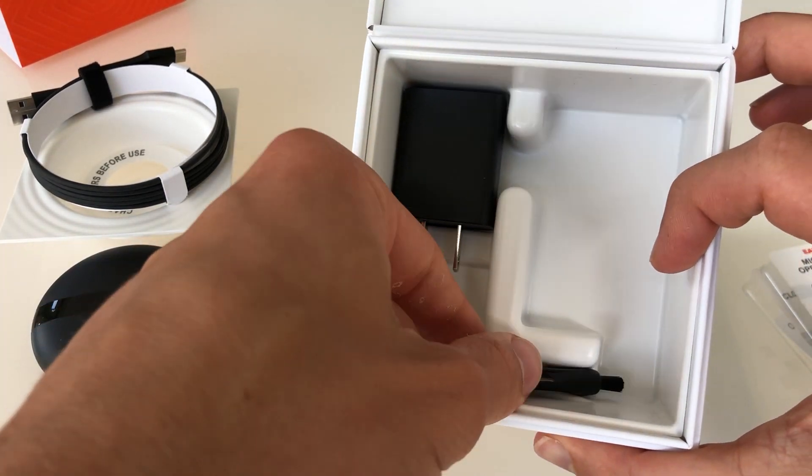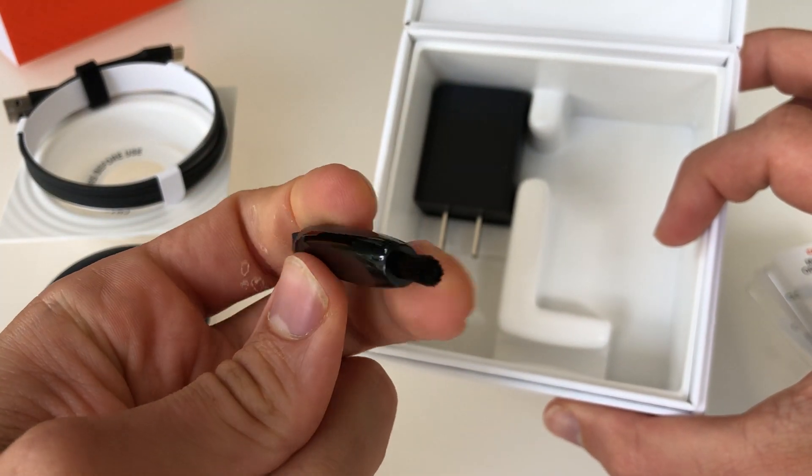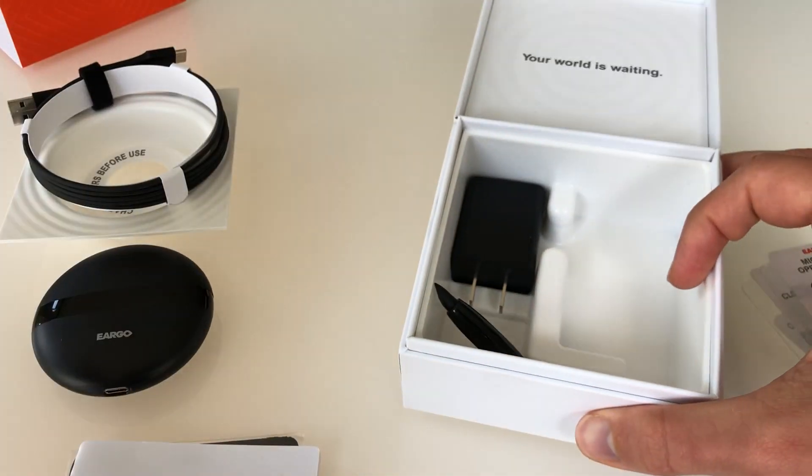Additionally, in the case, there's a cleaning tool and a brush, as well as the charging cable.